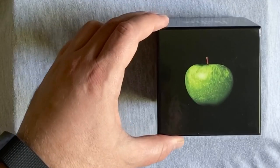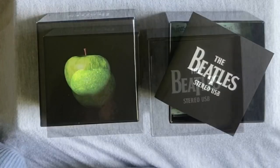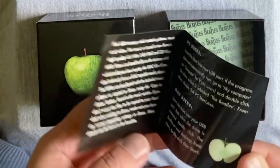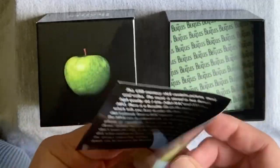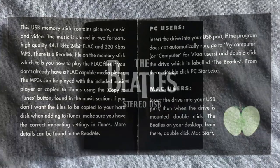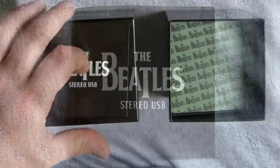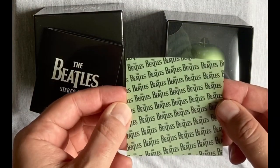The box top lifts off to reveal what's inside. An insert gives some basic information and instructions for using the USB with either a PC or a Mac computer. There's also a nicely designed small square semi-transparent Beatles tissue paper included.